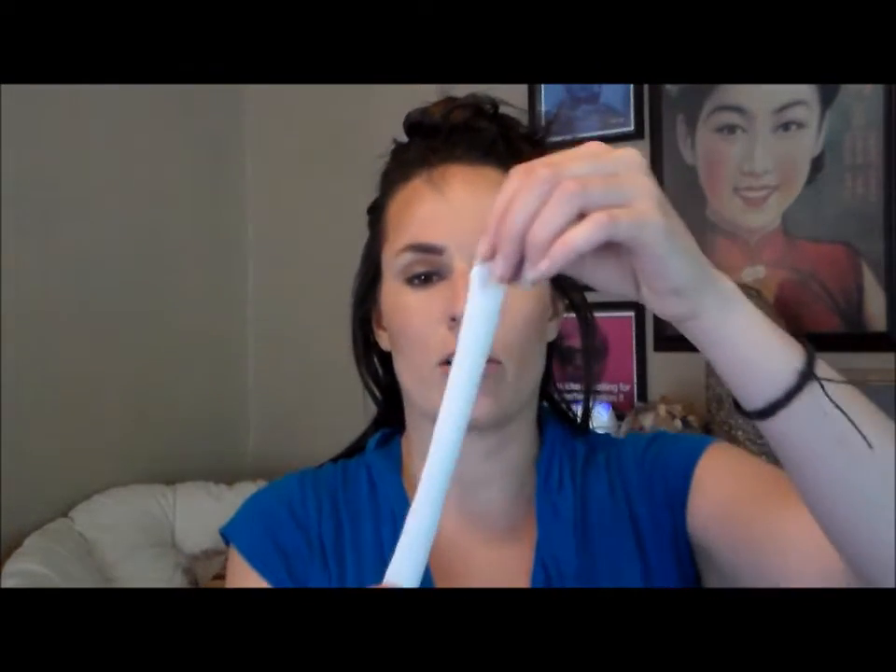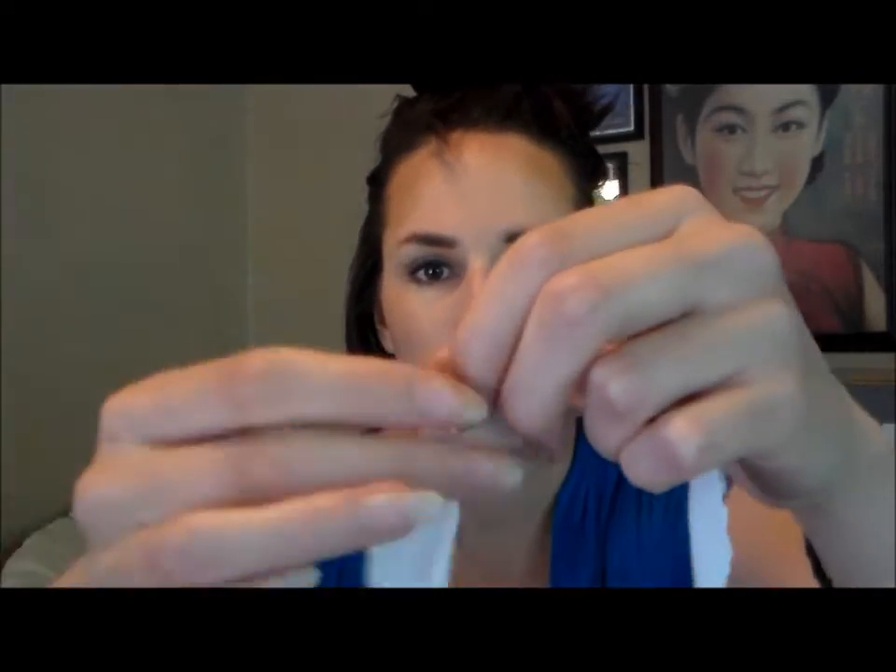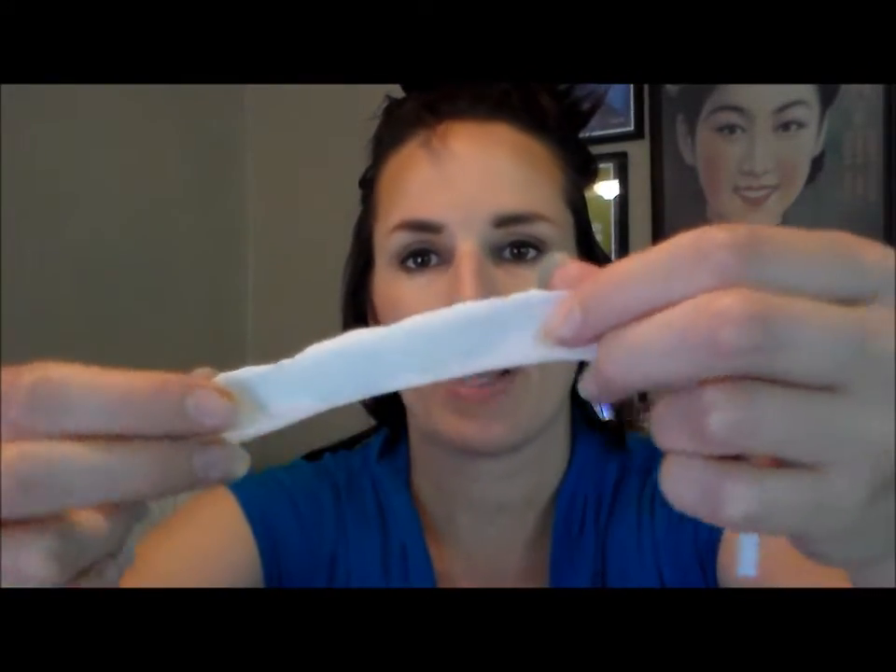My t-shirt strips are cotton — this was from a jersey t-shirt, so it's very stretchy. When I cut it, the edges aren't exactly smooth and straight, but that's okay, it doesn't matter. Just any natural fabric — cotton. I've heard of people doing it with silk. Any natural fabric will work.